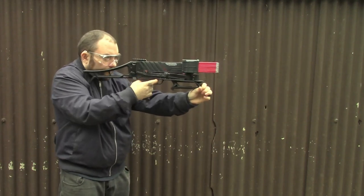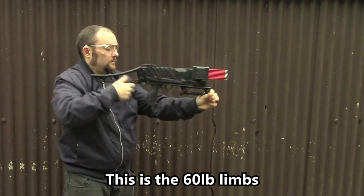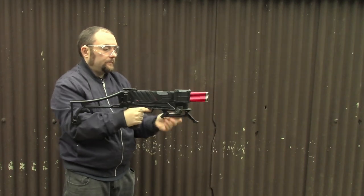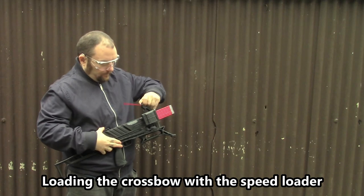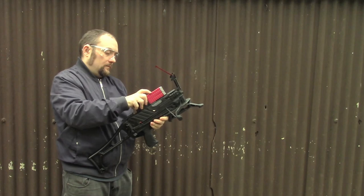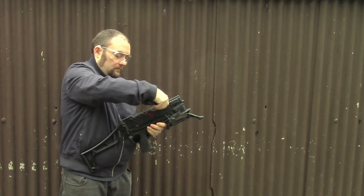Later on in the video you'll see some general accuracy tests - nothing special, but just wanted to show you using the open sights how well this can shoot at around about 12 meters. I'll also show you some basic penetration tests to show you how deep the bolts will go into some soap base, which is similar to ballistic gel.